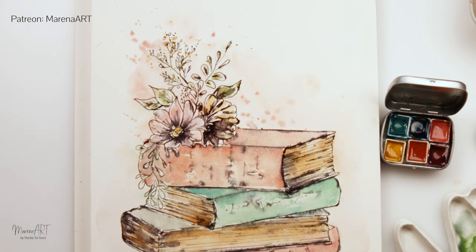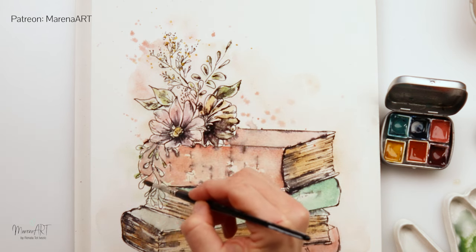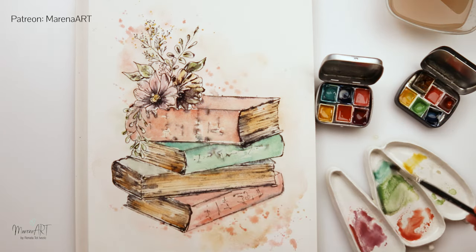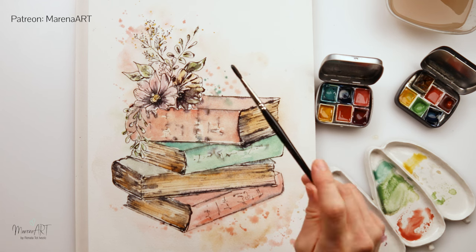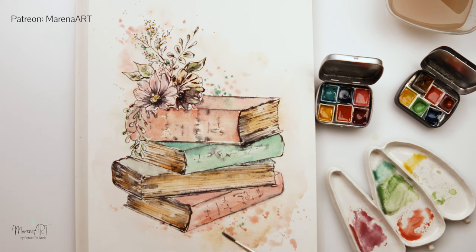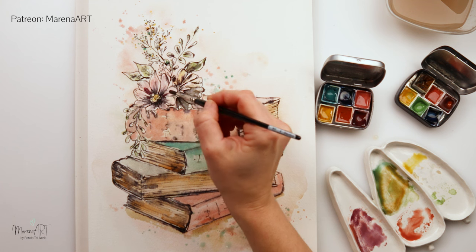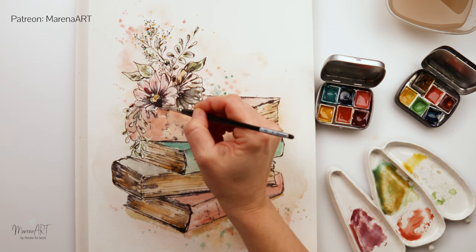I also painted a second flower with yellow — unfortunately my camera stopped so you didn't see it, but it was quite simple, similar to the previous one. You can see how much the ink bled in the lower part where I added a lot of ink for shadows. I touched it too much with water so it went darker than I would have wished, but it is what it is — just go with it.